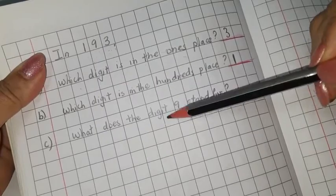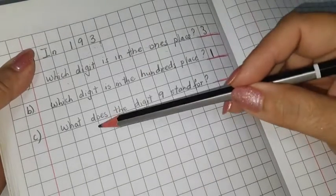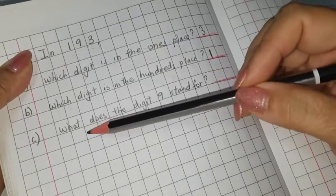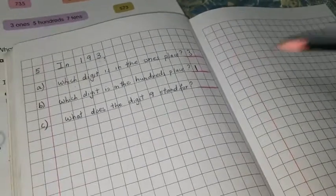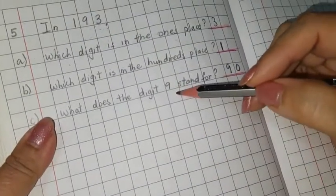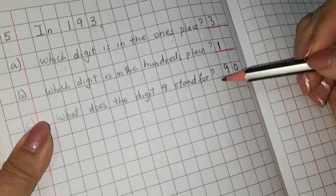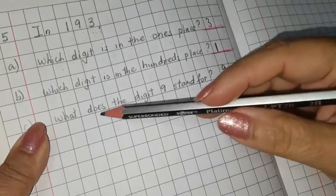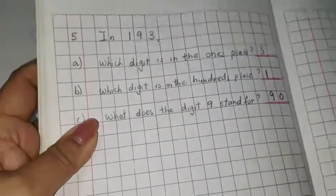The last one: what does the digit 9 stand for? It's not asking for the value of 9 — if they ask the value, we write 90. But it is asking what the digit 9 stands for, so the digit 9 stands for 90. Whether they ask the value or what it stands for, the answer is the same — 90.